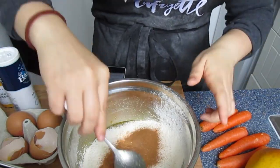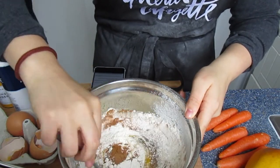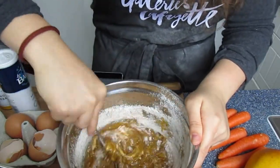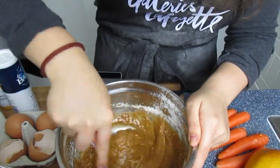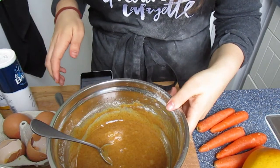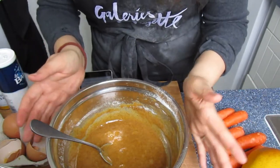Now what we want to do is fold this in — not mix, just fold. Next we're going to grate our carrot and apple and add them in.